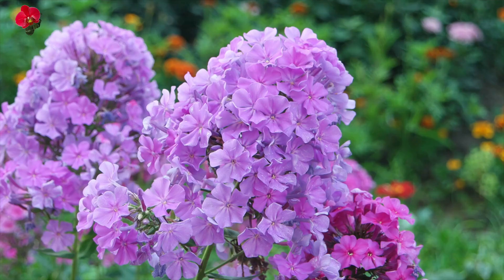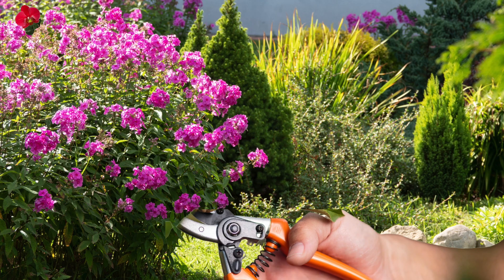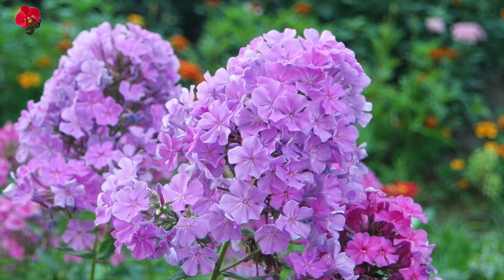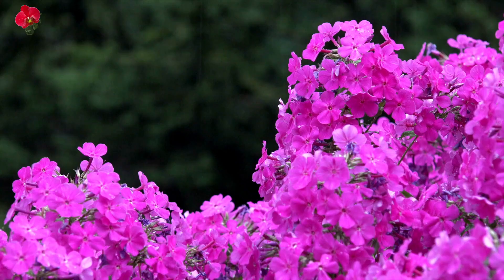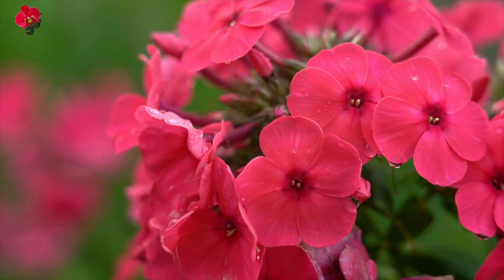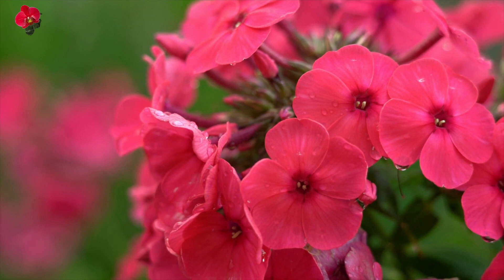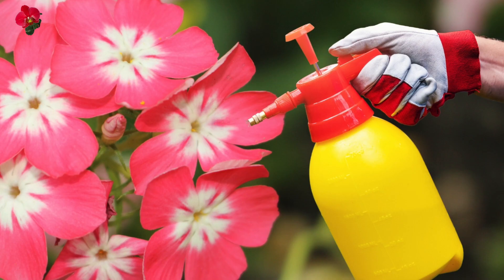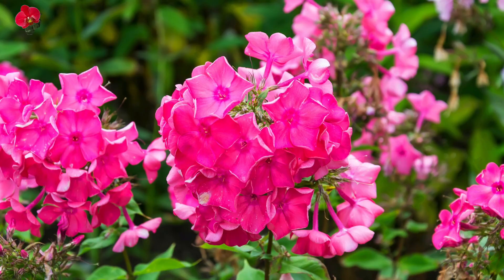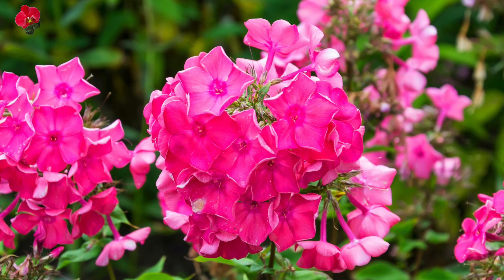To encourage bushy growth and prolong blooming, pinch off the tips of the stems regularly. Deadhead spent blooms to keep the plant tidy and to encourage more flowering. Drummond phlox is relatively resistant to pests and diseases. However, it can be susceptible to powdery mildew, especially in humid conditions. Use fungicides and maintain good air circulation to control this. By following these care tips, you can enjoy the vibrant blooms of your Drummond phlox for many months.